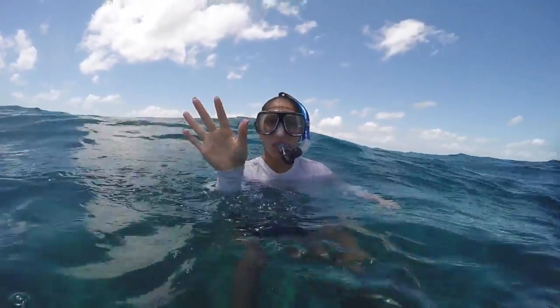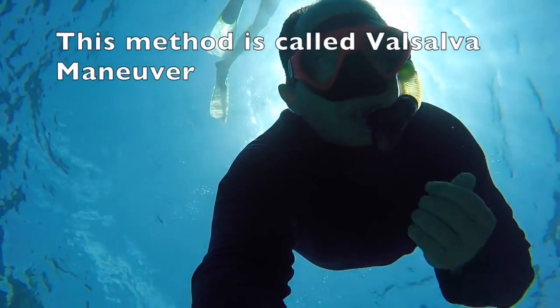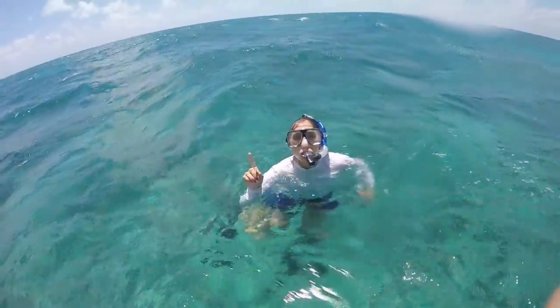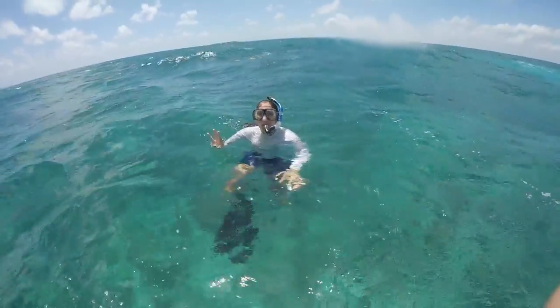If you want to get closer, before diving down you have to equalize your ears. Equalizing your ears is very simple — you simply pinch your nose and breathe out hard. After equalizing your ears, breathe in and out three times. On the last breath, hold it and go under.